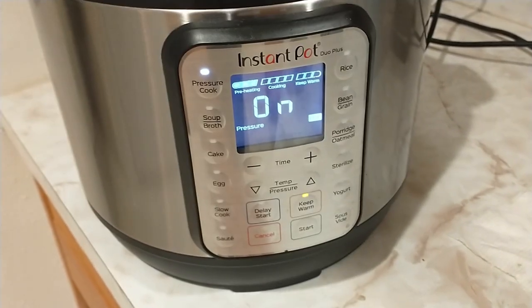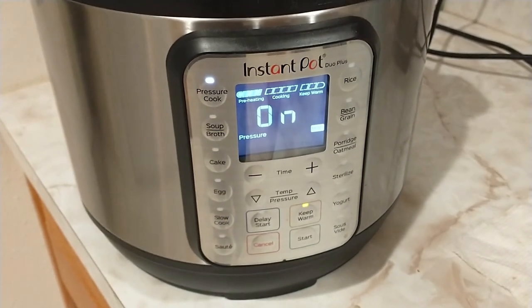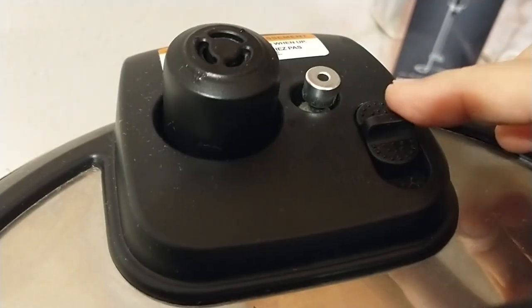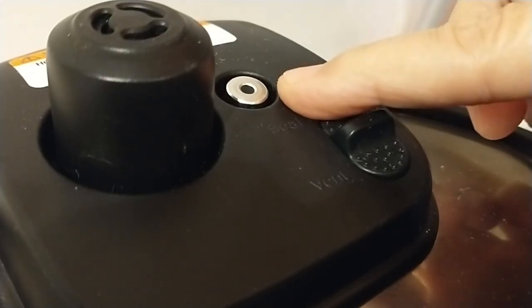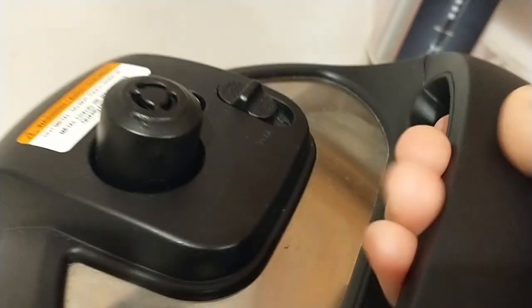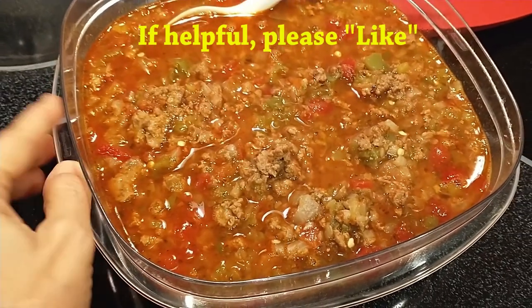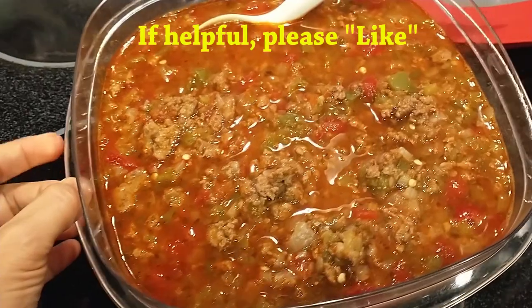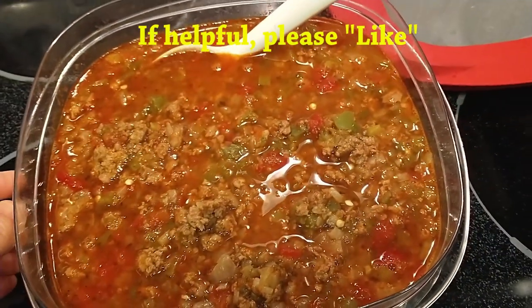When it's done, we're just going to quick release it. Our soup is done — I'm going to press cancel and then quickly release. Once the metal pin has dropped down, you can safely open the top. Here's our finished product. This container holds nine cups, so I would say I have about eight cups of soup.